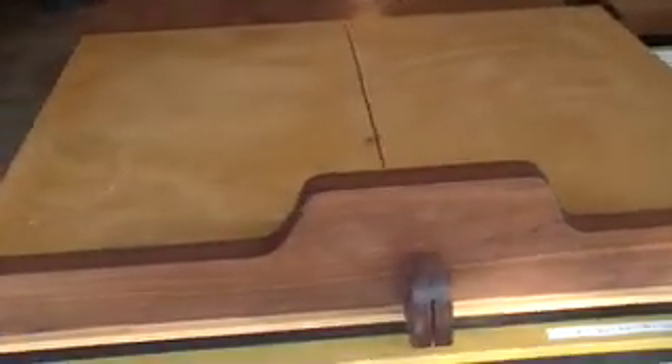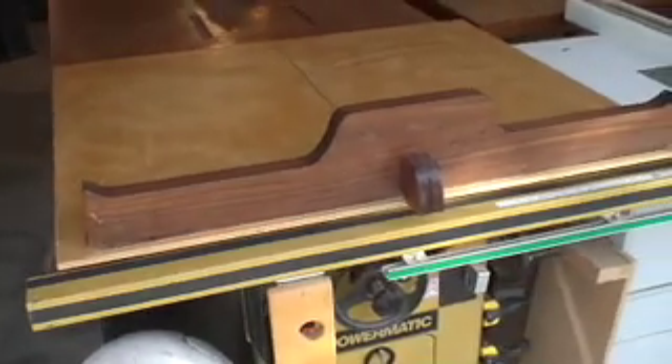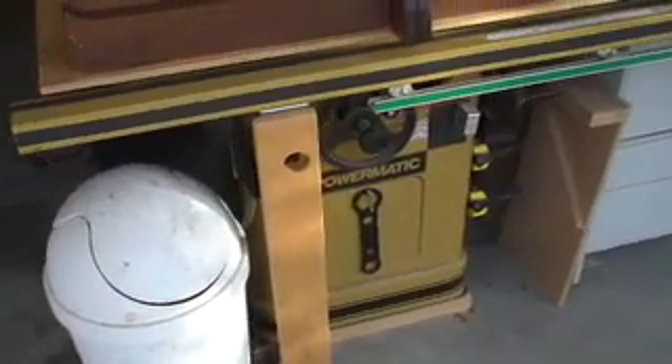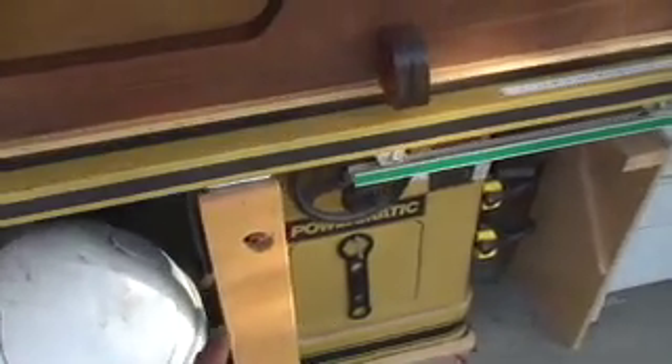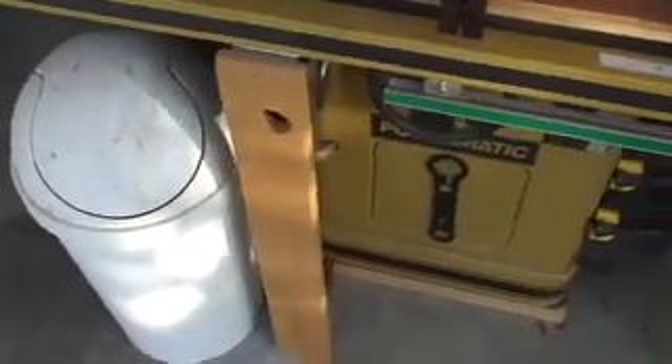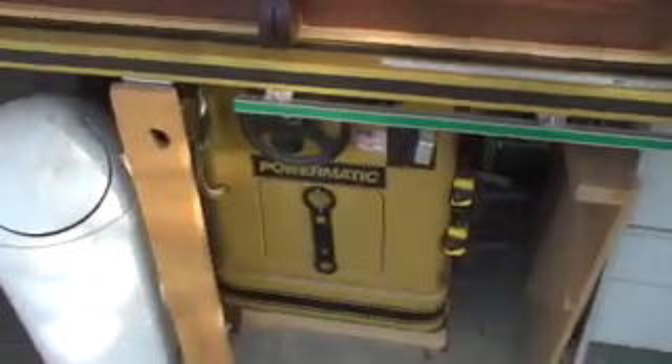My table saw sled is inspired by David Marks — very simple design. My kick switch is very simple to turn on the saw through the hole right here, and if I want to turn the saw off, I just bump it with my foot. Very easy to use.